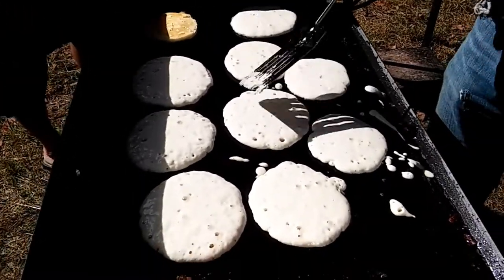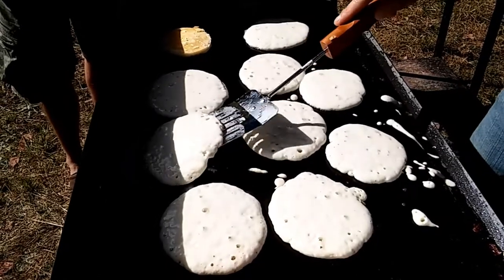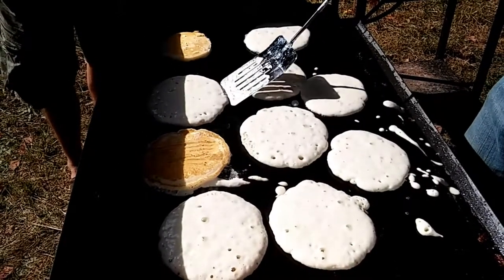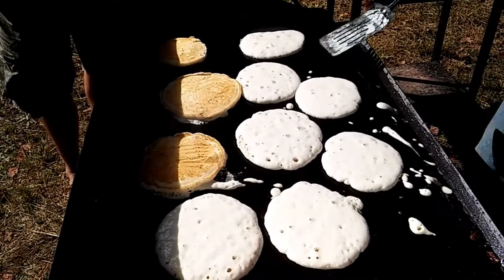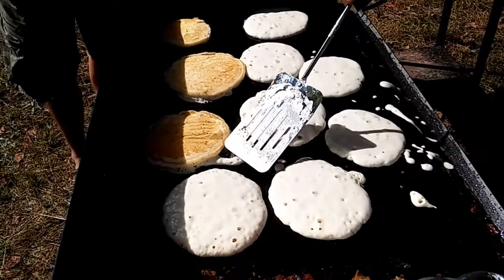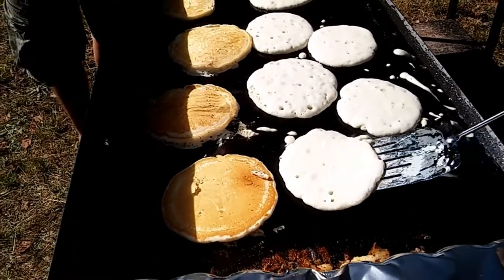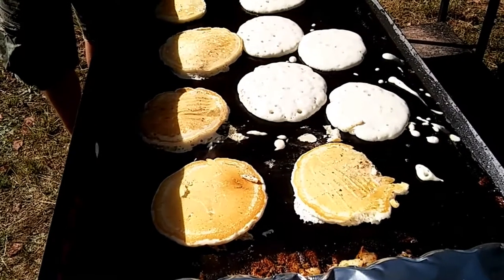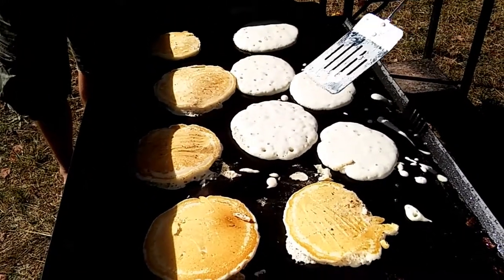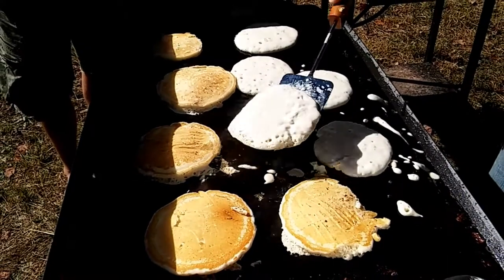Sooner or later we've got to flip them. All that bacon grease has seasoned our grill really nicely, so these things are not sticking at all. I'm going to flip one more and then maybe we'll grab a plate. You can even make a breakfast sandwich out of two pancakes, if you like.